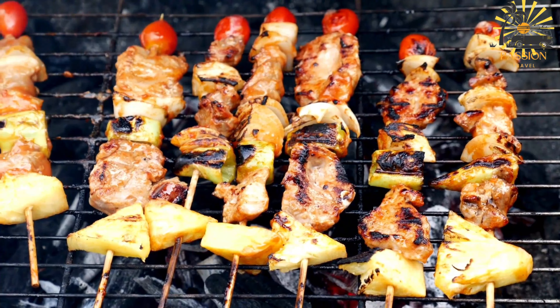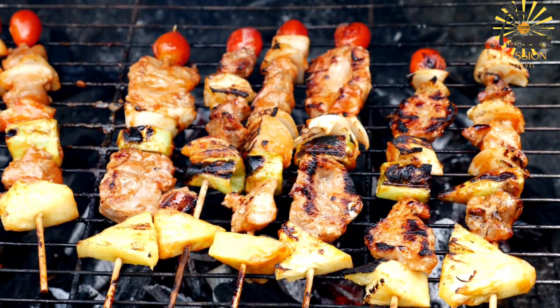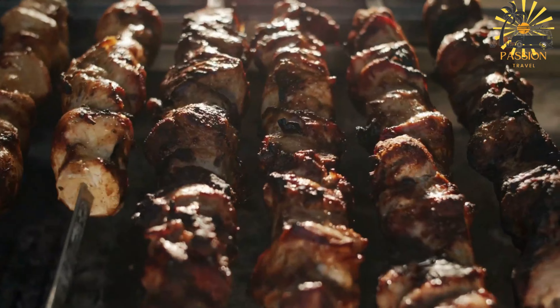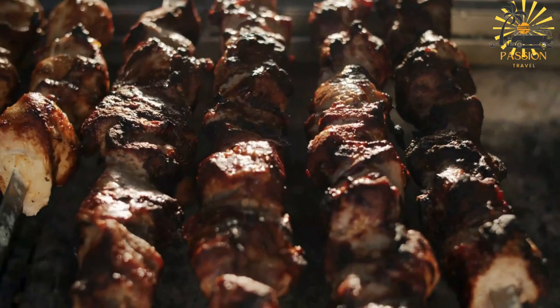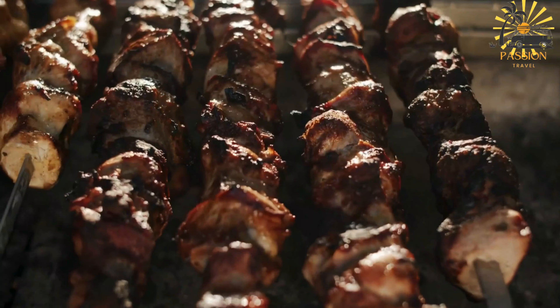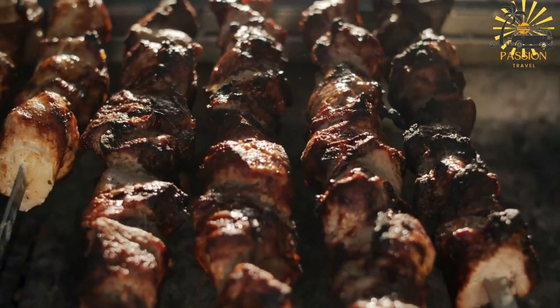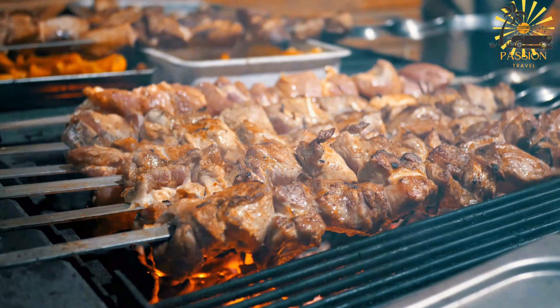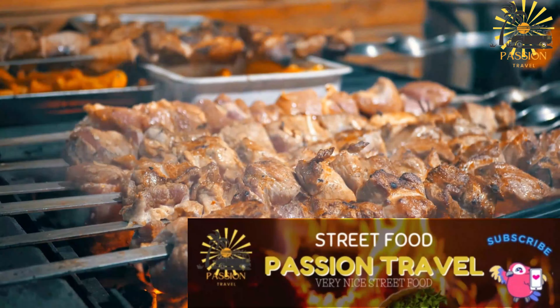Minced one tablespoon paprika, one teaspoon ground cumin, one teaspoon ground coriander, one half teaspoon cayenne pepper — adjust to taste for spiciness — one teaspoon salt, freshly ground black pepper to taste, juice of one lemon or lime, and wooden or metal skewers. If using wooden skewers, soak them in water for at least 30 minutes to prevent burning.